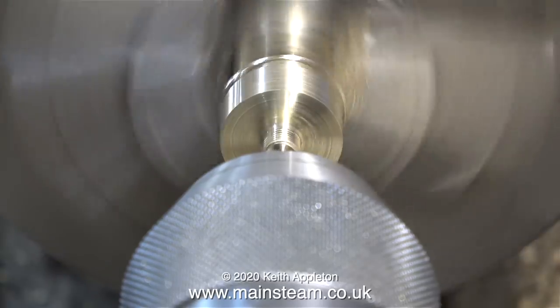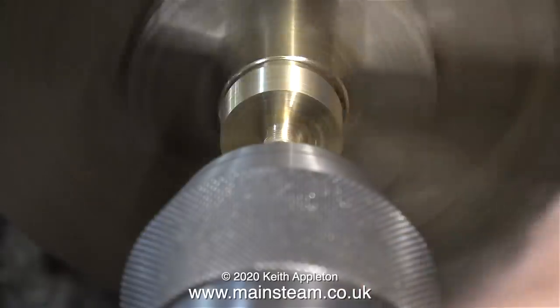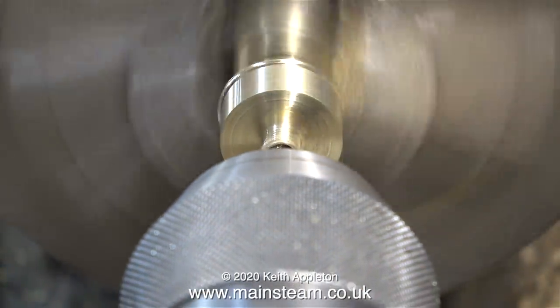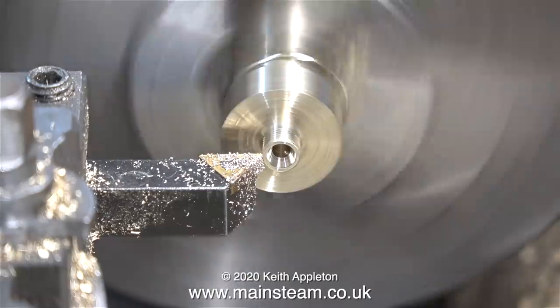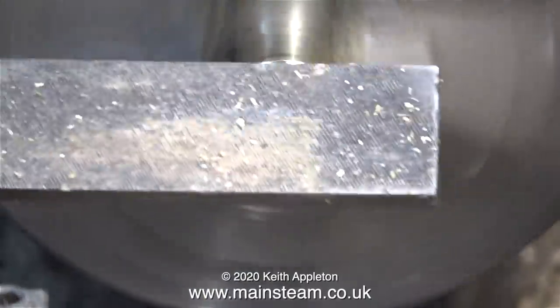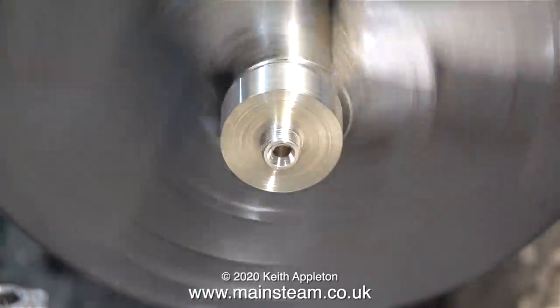The next part of the job involves drilling a hole in the end of the work using a centre drill. After that I change the centre drill for a drill of one eighth of an inch in diameter. This clip shows me doing a quick clean up of the end of the work, and to finally finish it off I used a file to get rid of any sharp edges on the thread and on the edge of the outer diameter too.